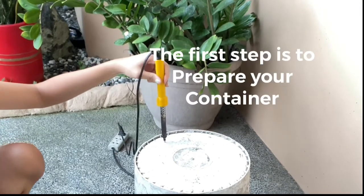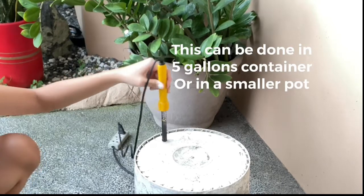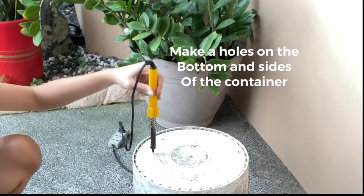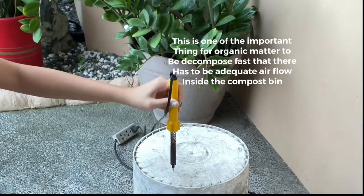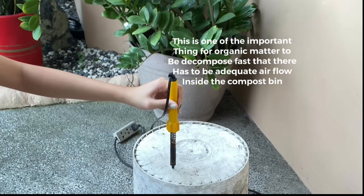The first step is to prepare your container. This can be done in a 5-gallon container or in a smaller pot. Make a hole on the bottom and the sides of the container. This is one of the important things for organic matter to decompose fast — there has to be adequate airflow inside the compost bin.